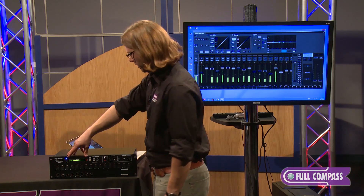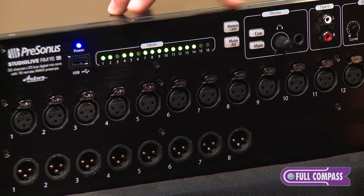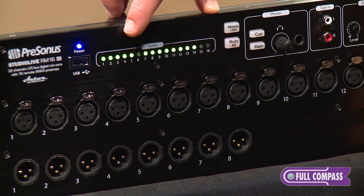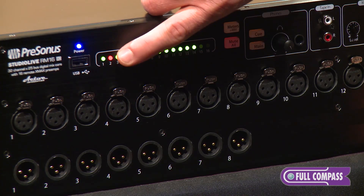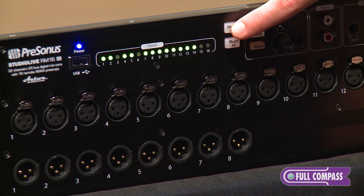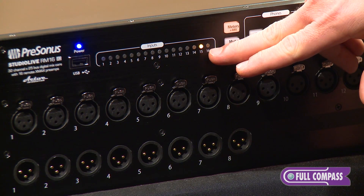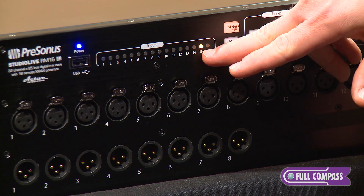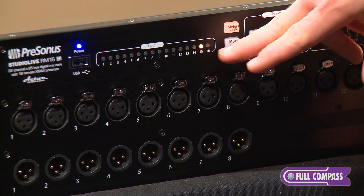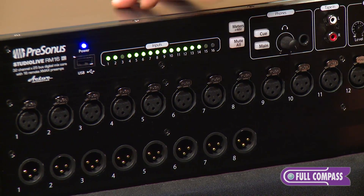On the front panel there's a meter bridge with a three-color LED indicator. Green shows that signal is present and red shows that it's clipping. When you press the meter 48 button, it switches the LED indicators to show which channels have phantom power on, indicated by yellow. Press it again and the meters come back.